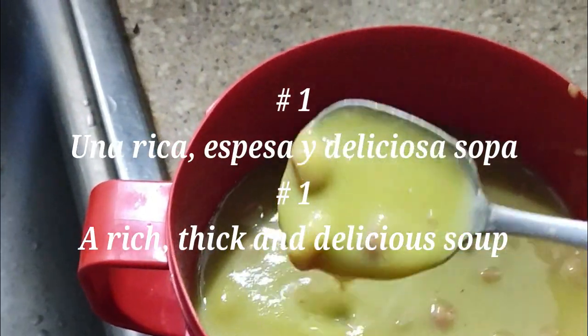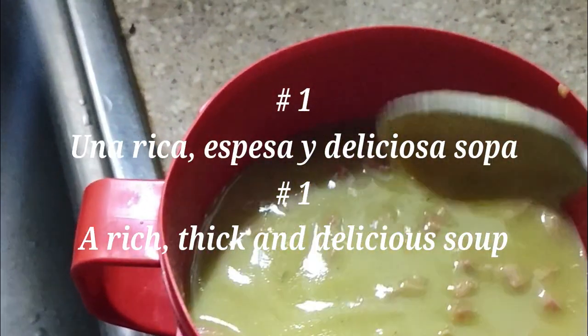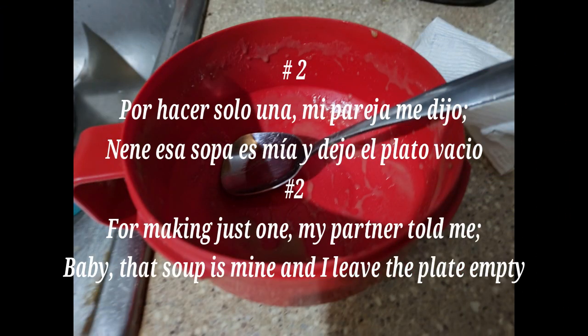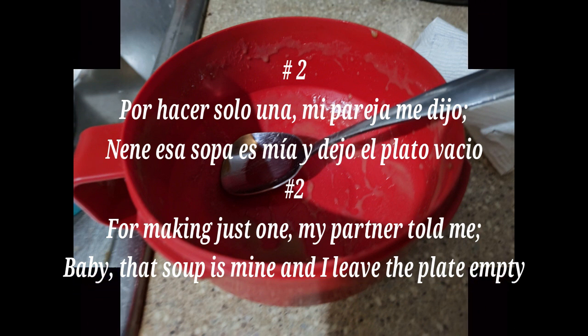Número uno: una rica, espesa y deliciosa sopa. Number one: a rich, thick, and delicious soup. Número dos: por hacer solo una, mi pareja me dijo 'nene, esa sopa es mía' y dejó el plato vacío. Number two: for making just one, my partner told me 'baby, that soup is mine' and she left the plate empty.